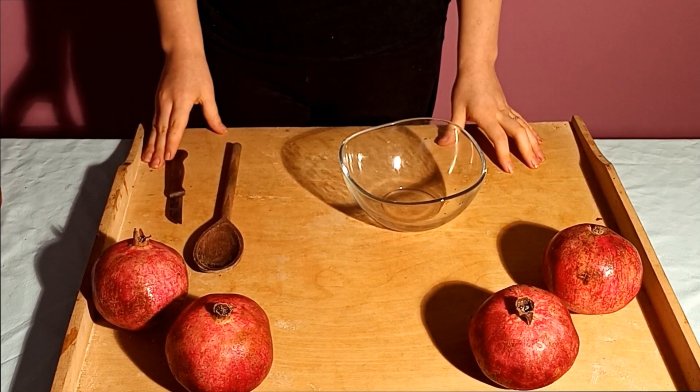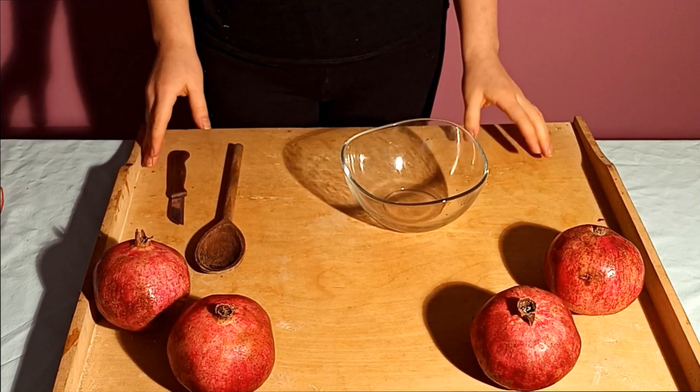Welcome to my YouTube channel. Today I will show you how to eat a pomegranate. If you are enjoying the video, remember to like, comment and subscribe.